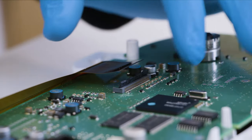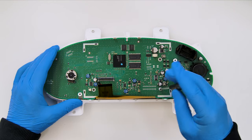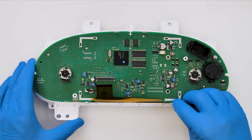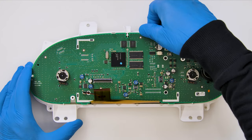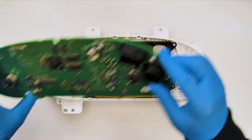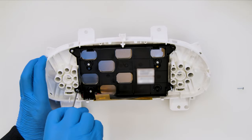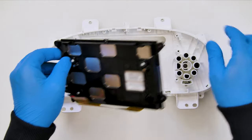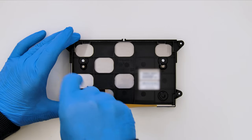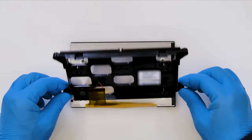Unplug the FPC and the power supply cable of the display. Undo the screw from the PCB which we remove. Undoing the four external screws of the frame, release the display from the white plastic. Undo the remaining screws and remove the faulty LCD from the black plastic base.